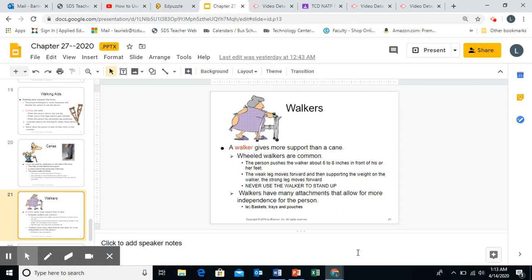Tennis balls are put on walkers, not for decoration. You can see in figure 27-25 on page 405 a walker with tennis balls. Walker tennis balls are on the rear legs of a walker. The reason is it helps the walker move safely along certain types of flooring like rugs and carpets. That's why they put the tennis balls on — it's for safety, not decoration.